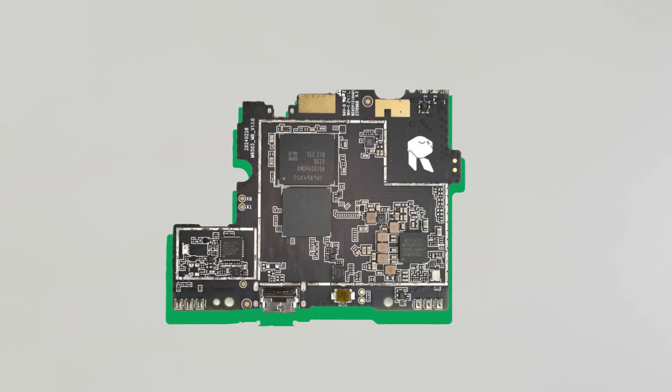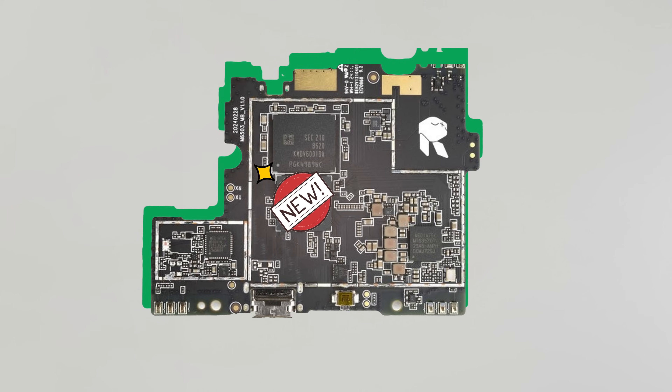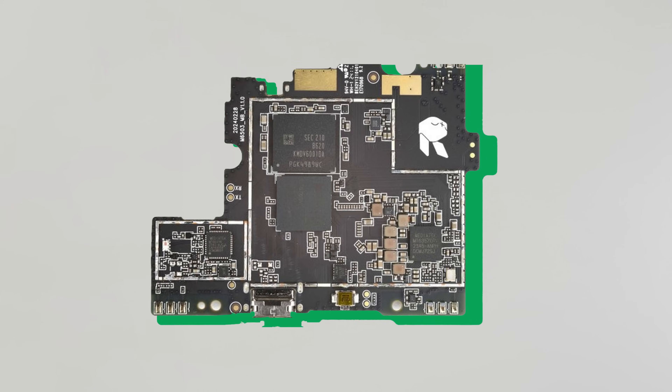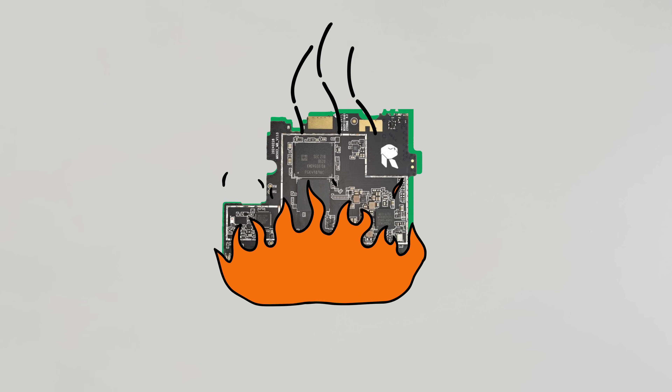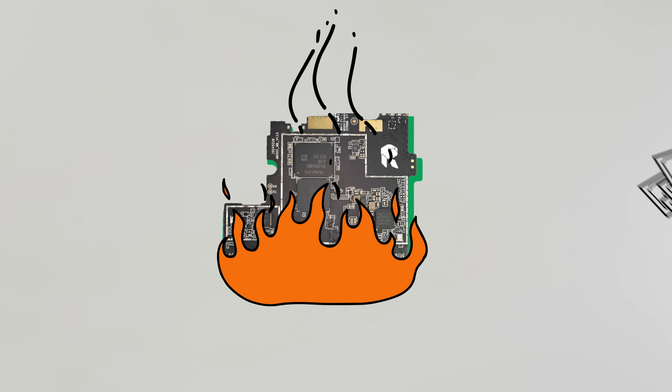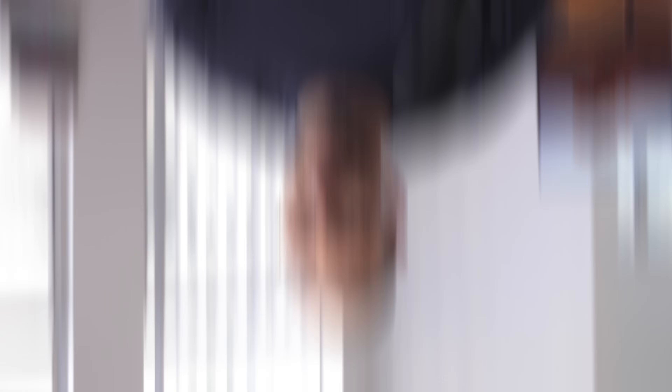This hints at it basically being an old CPU with a new number slapped on it. And when connected this way, Rabbit R1 is basically a house with an unlocked door and turned-off alarm. You can come in, take anything you want — or rather leave anything you want — and nobody will bat an eye.